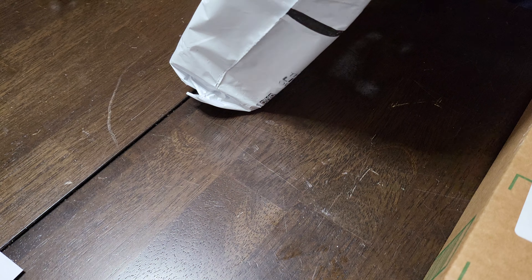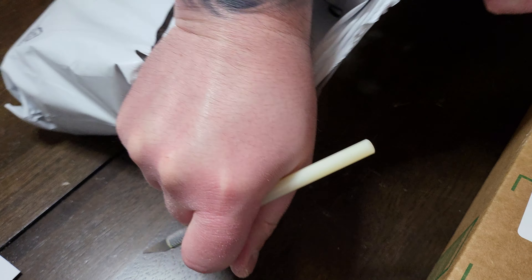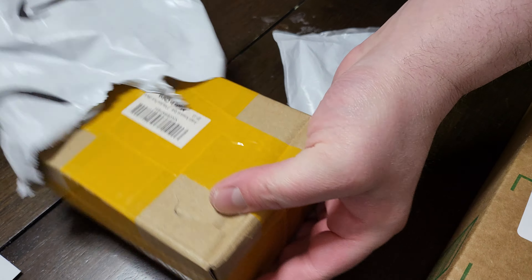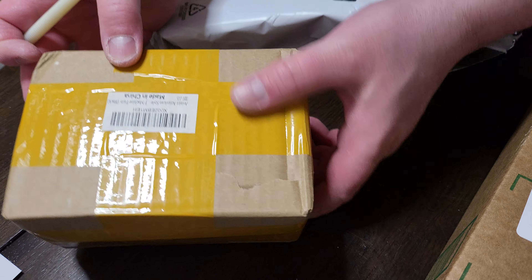All right guys, today I went to pick up my packages and I had one, two, three, four, five, six, seven — seven packages. I figured I'd do a video and just open up what we got. Most of it should be tech stuff. Another box, a box inside a box, and it's made in China.